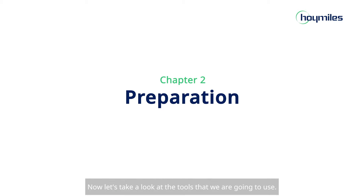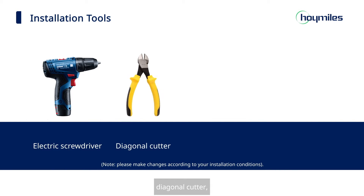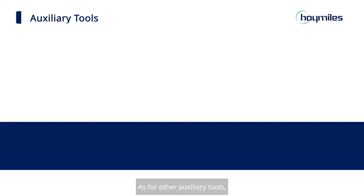Let's take a look at the tools we are going to use. For installation tools, we need an electric screwdriver, diagonal cutter, wire stripper, crimping tool, torque wrench, and steel tape.